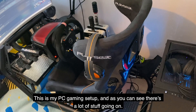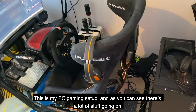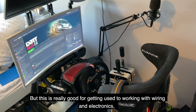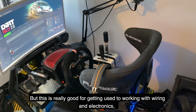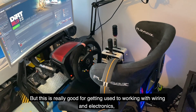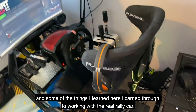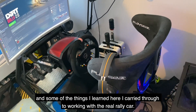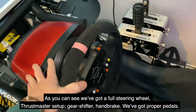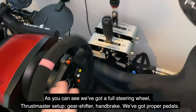This is my PC gaming setup and as you can see there's a lot going on, but this is really good for getting used to working with wiring and electronics. Some of the things that I learned through this I carried through whenever I'm working with the real rally car.